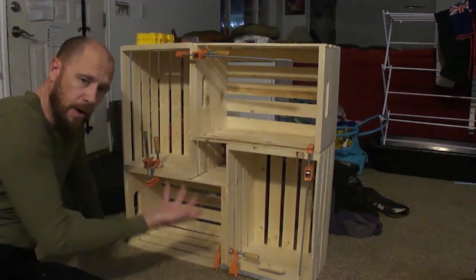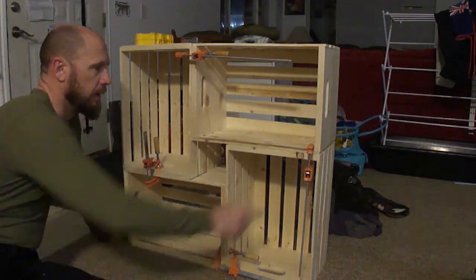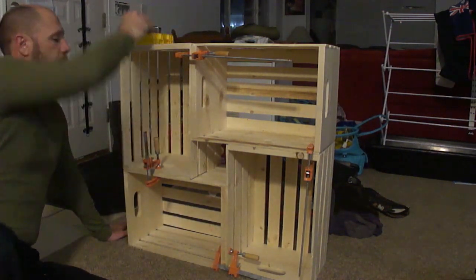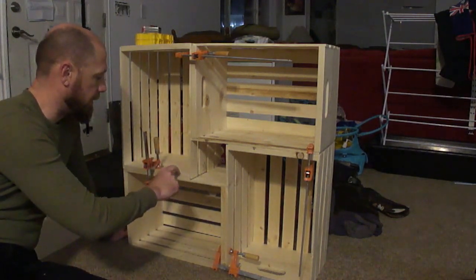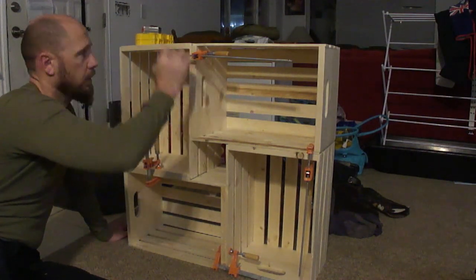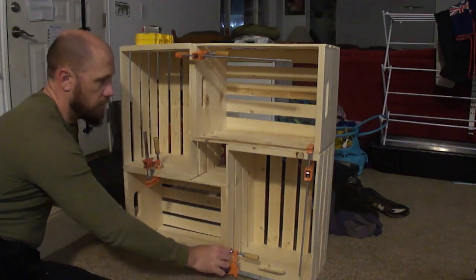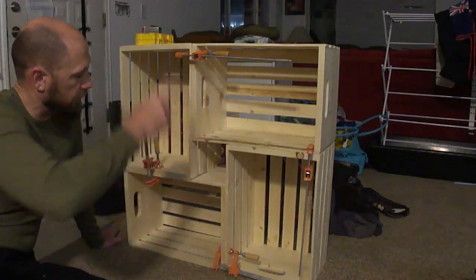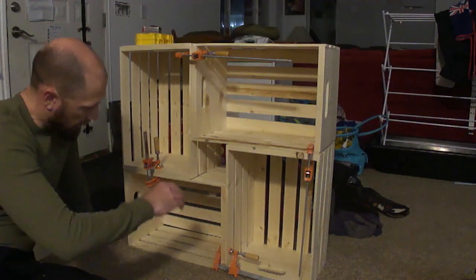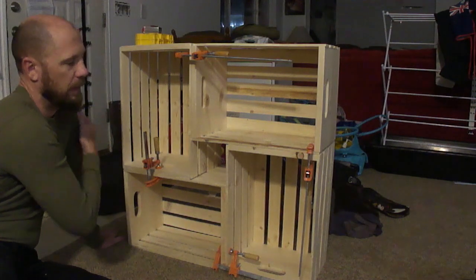All we've got here is four crates from a local big box store, held together with clamps. I'll walk you through the hardware. I'm going to drill through here, putting two on the outside edge and two on the inside edge, two on each of these outside edges. This measures thirty by thirty and then nine and a half inches deep.